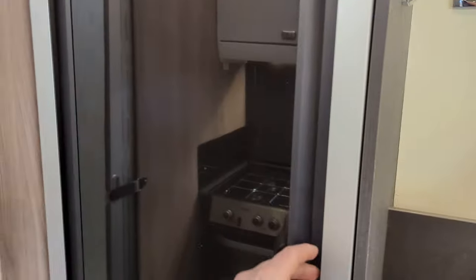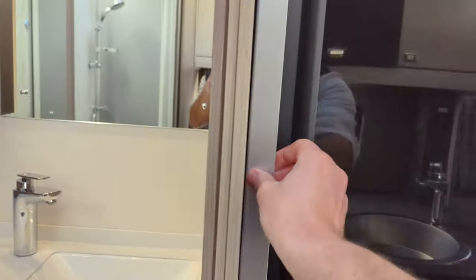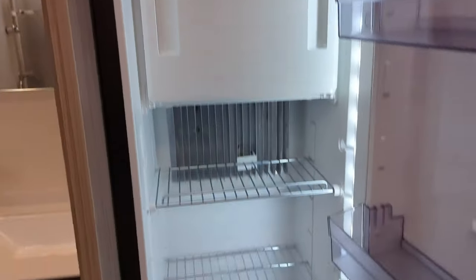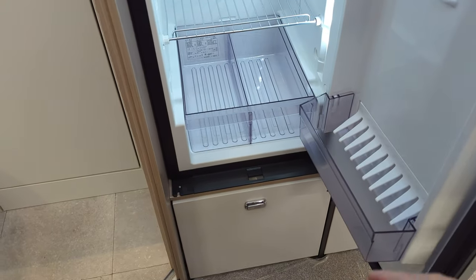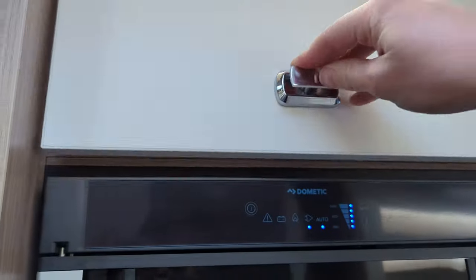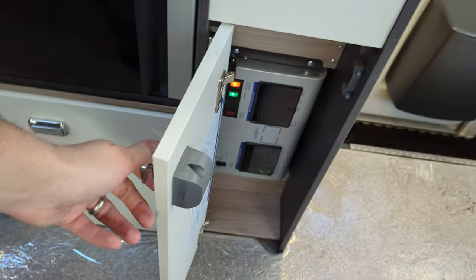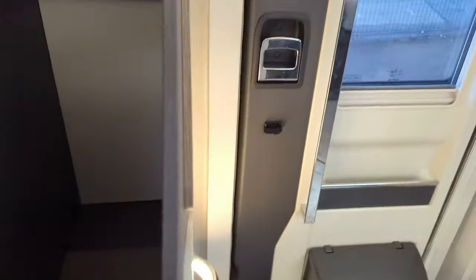On the opposite side of the motorhome we've got the fridge — it opens this way, nice little feature. And a freezer. It's full length with a bit of storage down below and overhead storage. Then you've got your electrics tucked away in a cupboard, nice and neat, a coat hanger, and a little bit of open storage space.